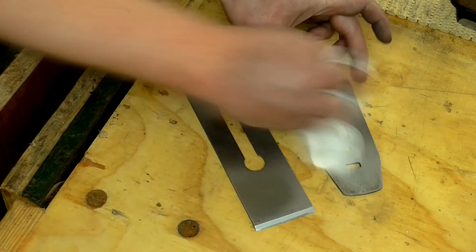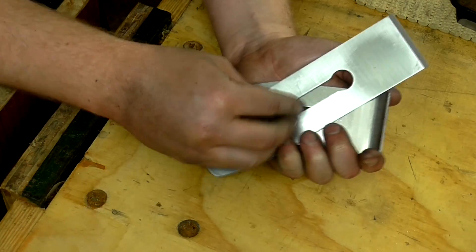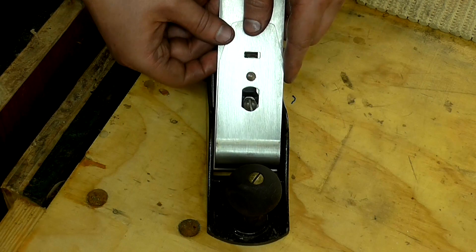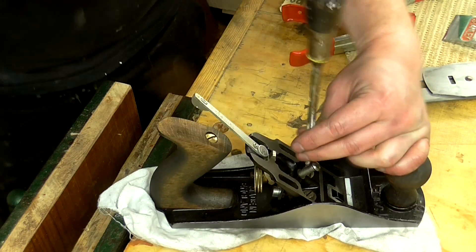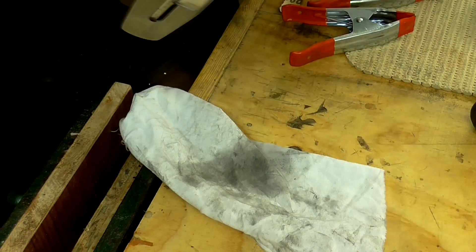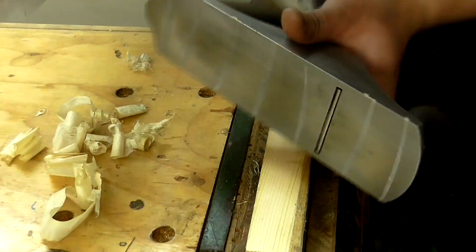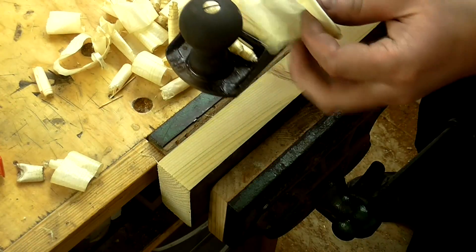Next I applied oil to the cutting iron and cap iron, then oiled the threads of the screw that holds them together. I set the tip of the cutting iron so that it was about 2mm from the tip of the cap iron, and then installed them to the body. Initially the frog was set too far back so I advanced it forward a bit and refitted the irons. I like to set the frog so that the cutting iron is around 2mm from the front of the mouth — that gives me the best results. After aligning the cutting iron to the mouth I advanced it until I got a thin shaving, then added some candle wax to the sole of the plane and took a few passes. I was getting really nice thin shavings.